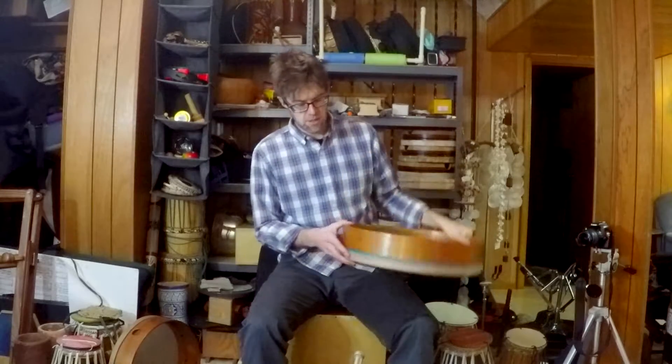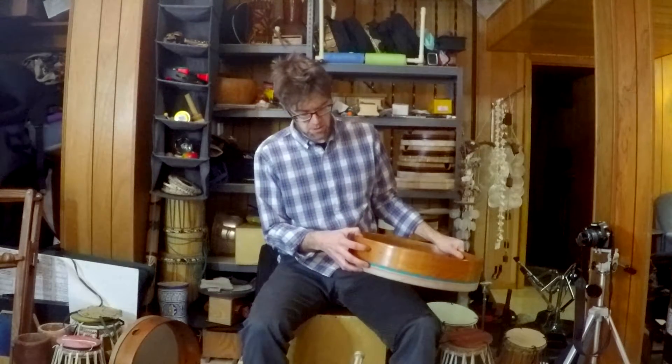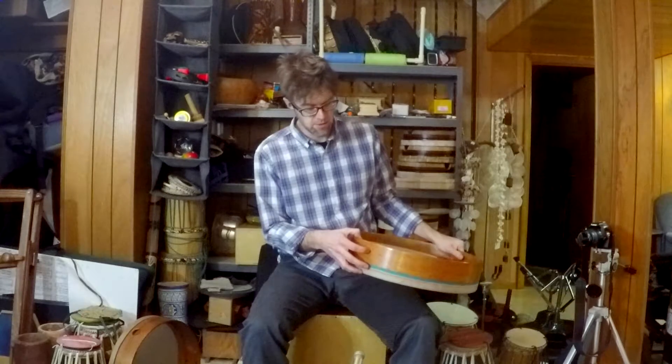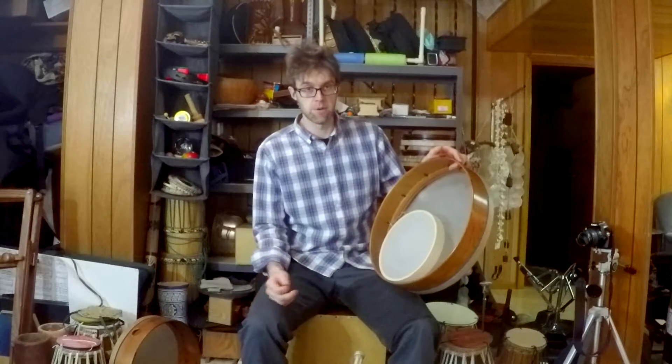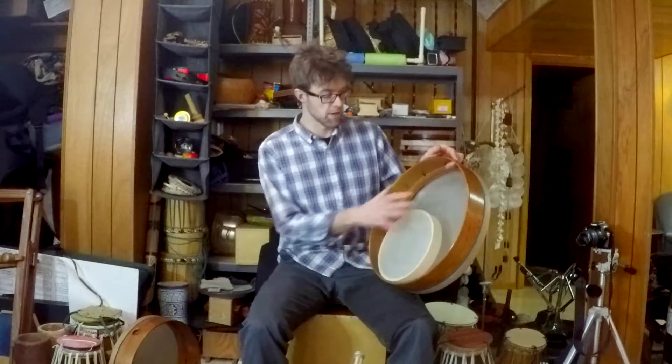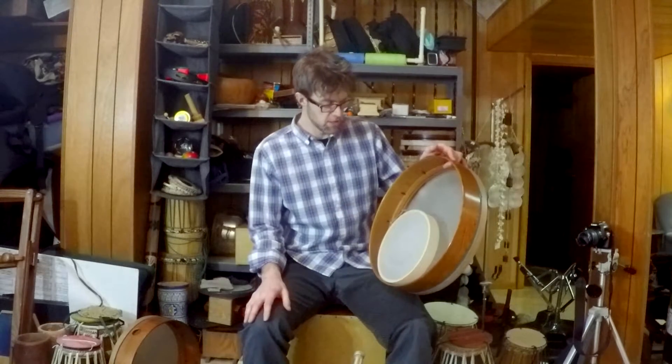This just attaches with a simple Allen wrench at the bottom — screw it, unscrew it. I unscrew it pretty much every time I put it in my bag so I can stack a couple other drums in there.